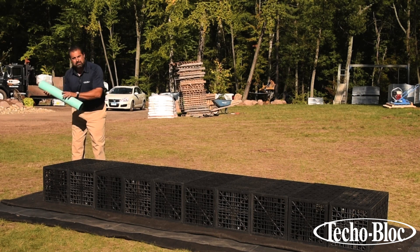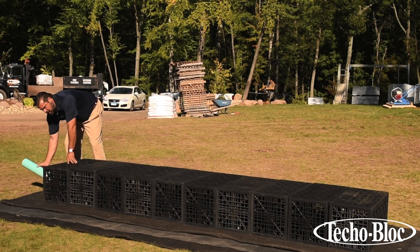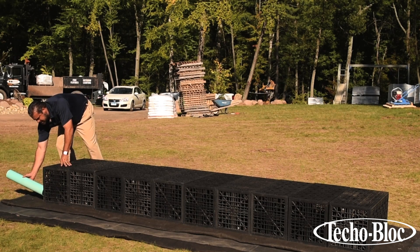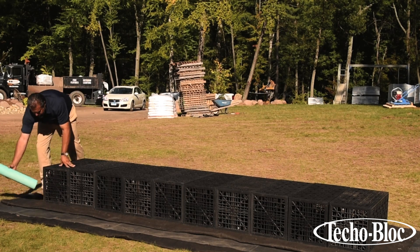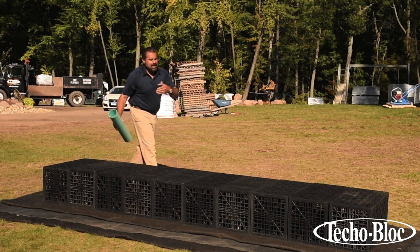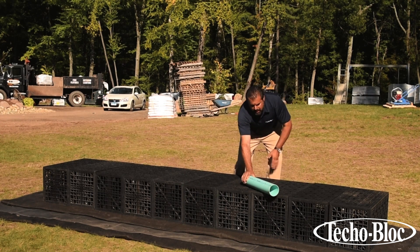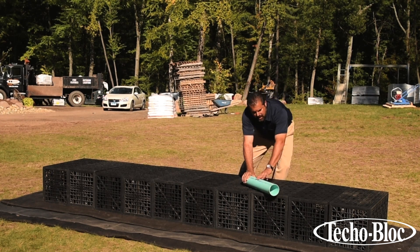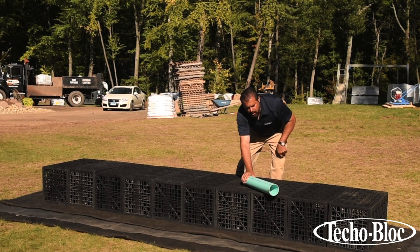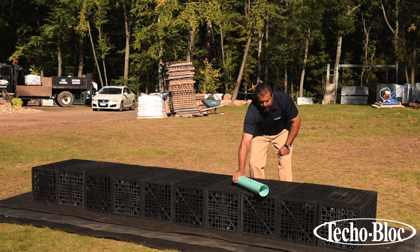I'll have my downspouts plumbed into the Schedule 35 pipe and I'll have that come in very low in the horizon somewhere on one of my VersaTanks. On the other side, any overflow would be running off at a much more elevated height so that that water can run off either into the stormwater system or into the environment somewhere.